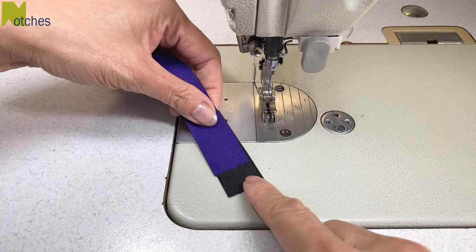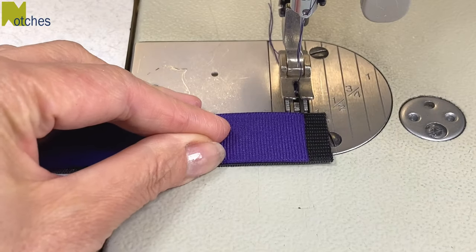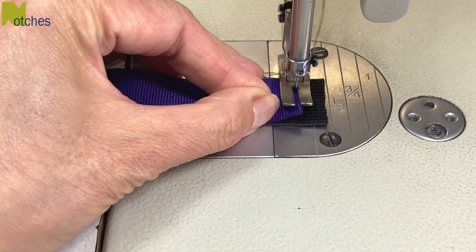Place the longer ribbon on top of the elastic about quarter of an inch or six millimeters from the end, and then stitch close to the edge of the ribbon to hold it in place.